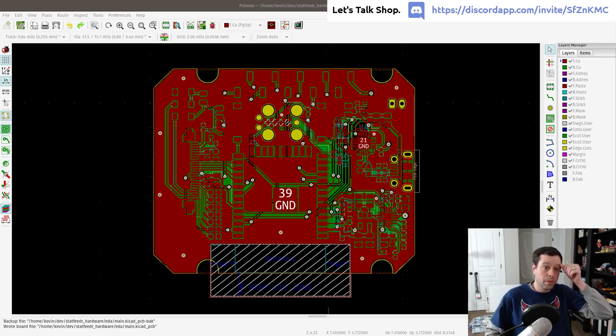For those joining mid-process: we're creating an ESP32-based development kit with an e-paper display connected on board. I'm using this for a product I previously built with a Particle P1 module and want to switch to the ESP32. This should be educational for anyone interested in making a hardware project from scratch and all the steps involved.